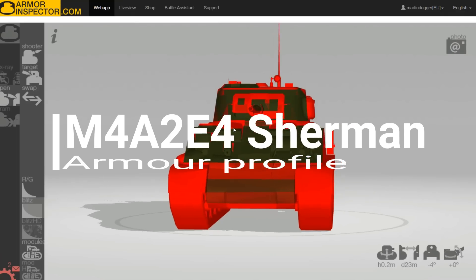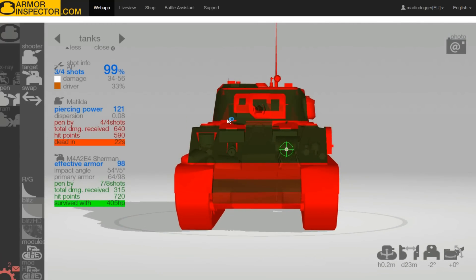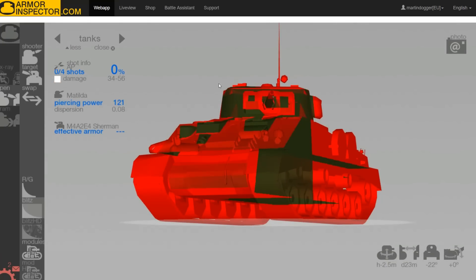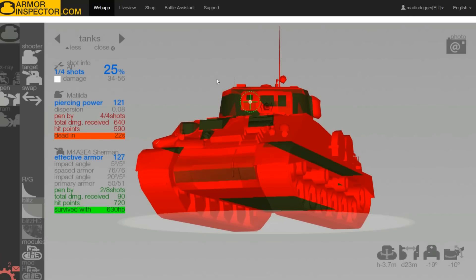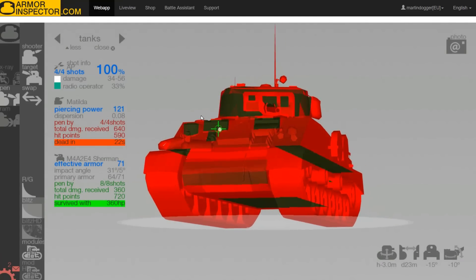Here in Armor Inspector we have the M4A2E4 from the perspective of the British Matilda. On flat ground you can see it's greenish — the Matilda having 121mm of penetration, which will go straight through. But if you set this tank at an angle, just about like this, look at what happens — it becomes pretty much an auto-bounce zone. The sides of the turret will still go through, and on the gun mantlet it will go through. But because it's a rounded mantlet and you wiggle a bit, you might catch the occasional bounce. There are weak spots on the vision ports and driver's hoods, but those are only small targets. Get this tank hull-down and angled and you will create a lot of bounces.